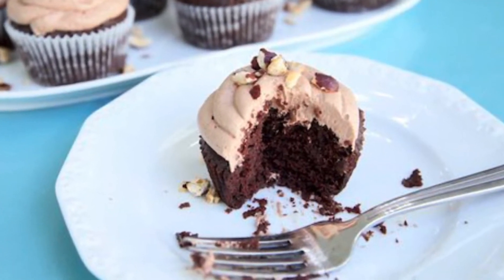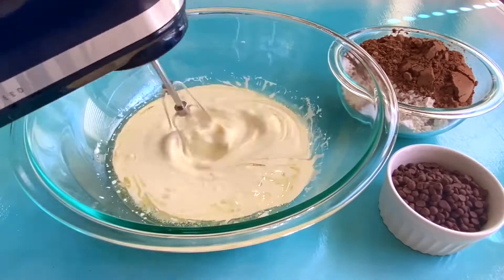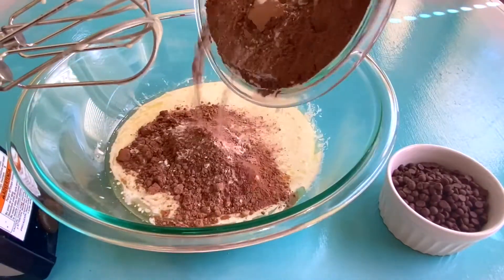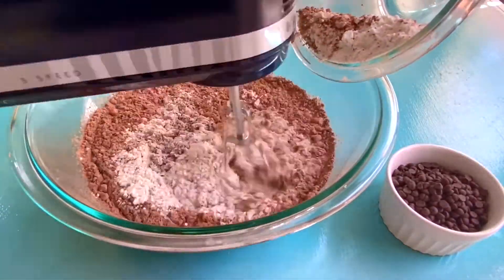So let's get started. We're gonna start with the wet ingredients: your heavy cream and your eggs. In a separate bowl, you've got your dry ingredients — your gluten-free unsweetened powdered cocoa, baking soda, and salt.